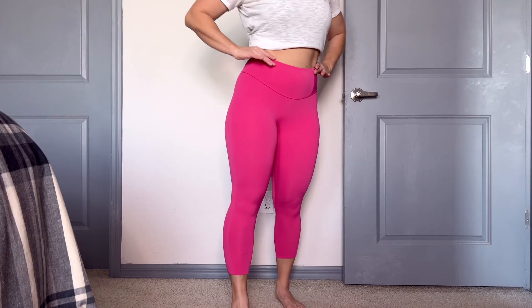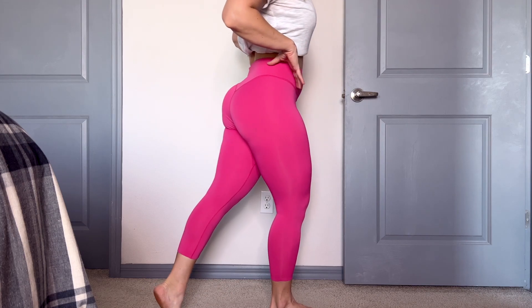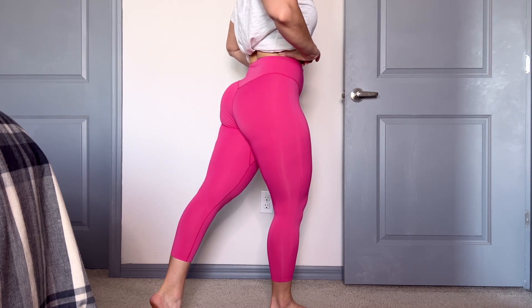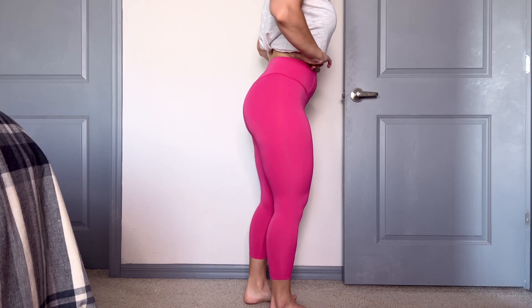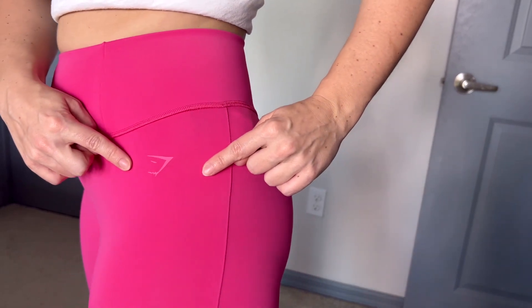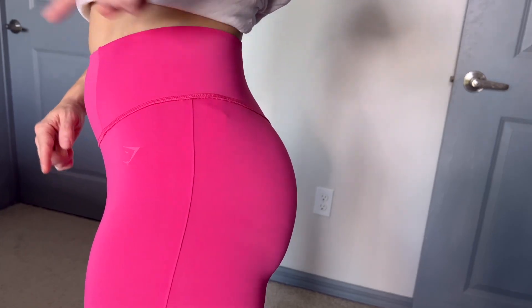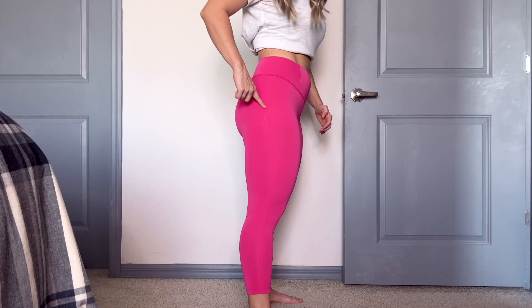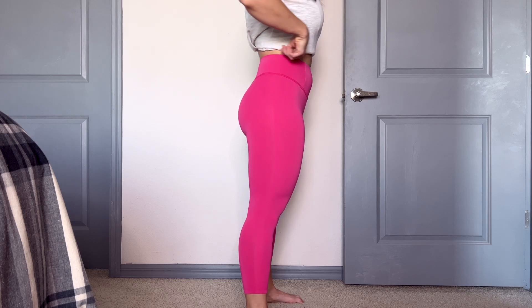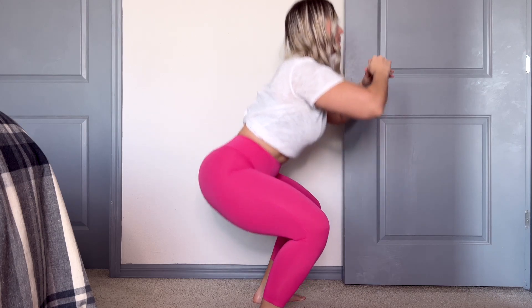We don't have a seam in the front crotch — good on the camel toe. We do have seams on the inside of the leg, which is pretty standard. With these leggings, you are going to want to wear some laser cut underwear, otherwise you'll probably be able to see your undies. Moving to the side view, we have a seam on the side, but it's very smooth — not your normal kind of seam. You really can't see it.